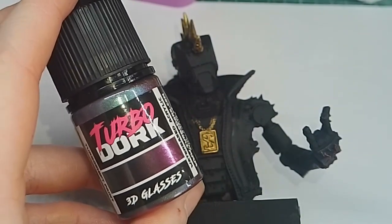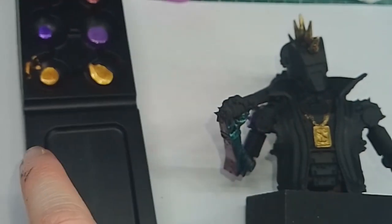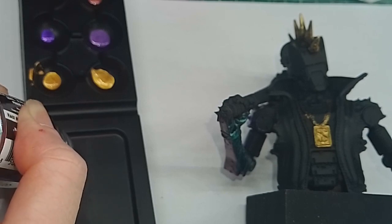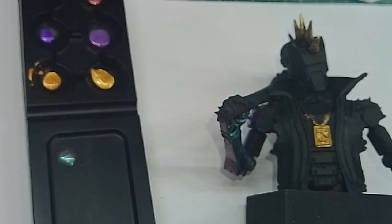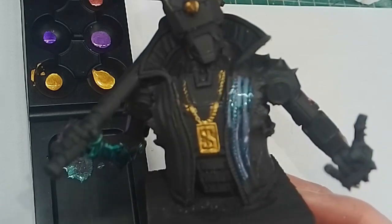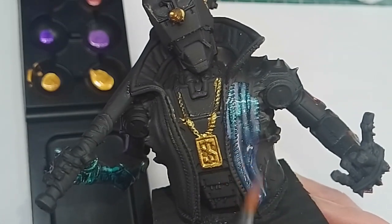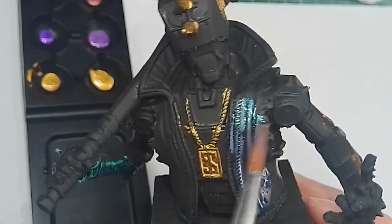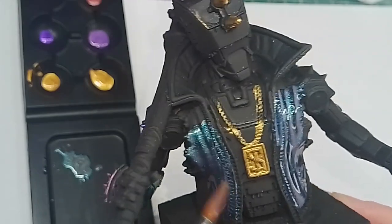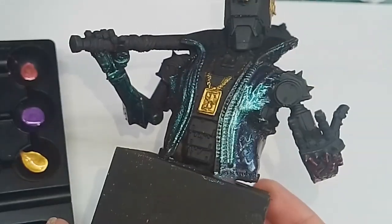Moving on to the last paint — 3D Glasses. I'm excited to try this one out. This is a colour-shifting paint, so there are different colours within one paint pot — it's like a special effect. As you can see on the black palette it's got a cool transition of colours: like a green and a purple in there. I'd recommend painting this over a black primed model as it has some slight transparency to it. Once dried, it's got quite a cool chameleon effect to it.